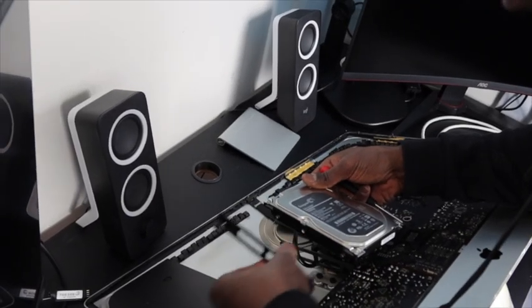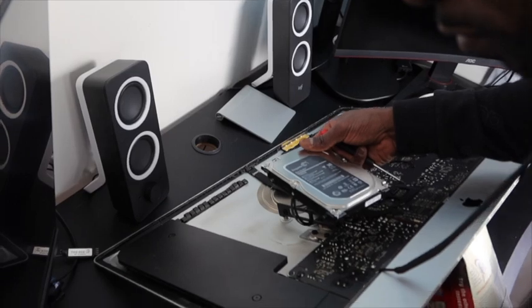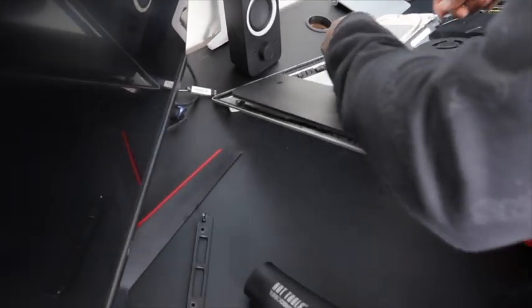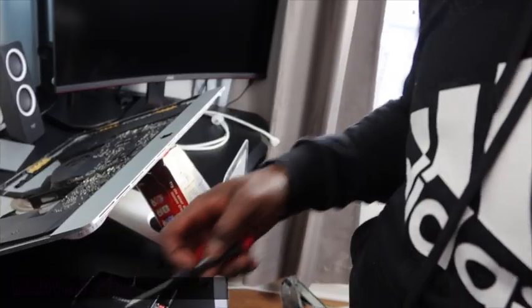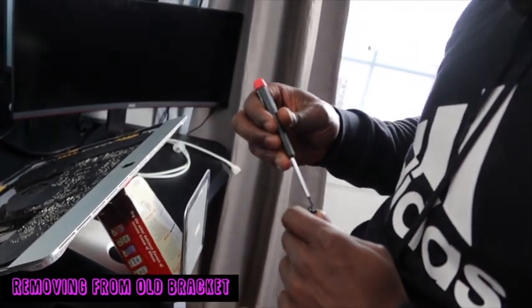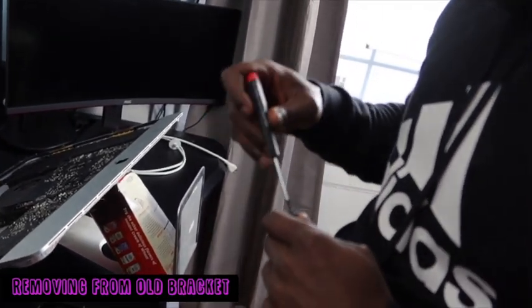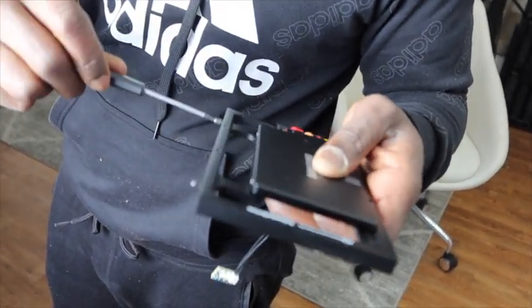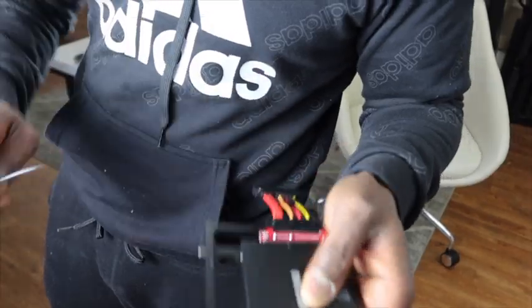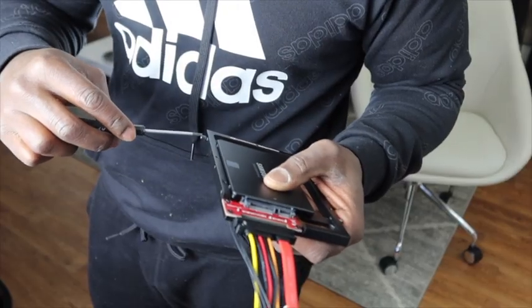Now this piece of the bracket you will hold to the side, as you will be connecting it later onto your new bracket. First we must remove the four screws around the old hard drive to place them onto the new bracket. I have in my hand now the new bracket with the SSD and the thermal sensor connected, and I'm installing those old four screws onto it.